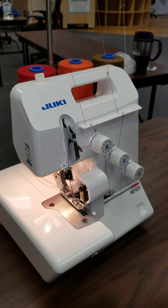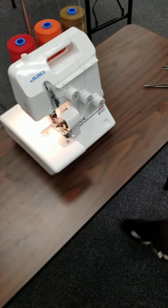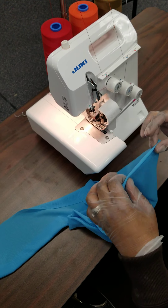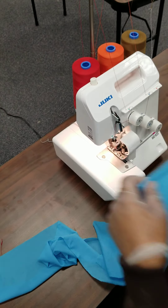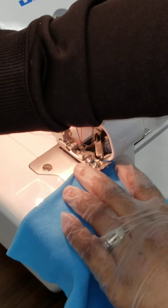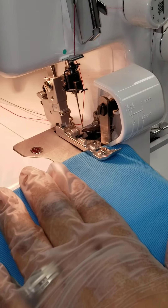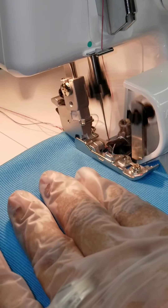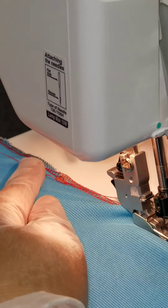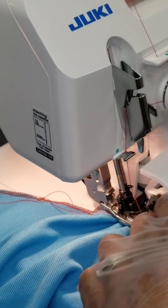Once I push my presser foot, we'll put the camera on this part so you can actually see the threads running through. I found that when you're sewing on a serger, if you have double-layered fabric, it's a little bit easier to sew. I'm going to get that under my presser foot. This is just a piece to show you how the thread initially runs through. You want to go slow on your first one. You see those are running through so that if there's a catch, it'll catch.